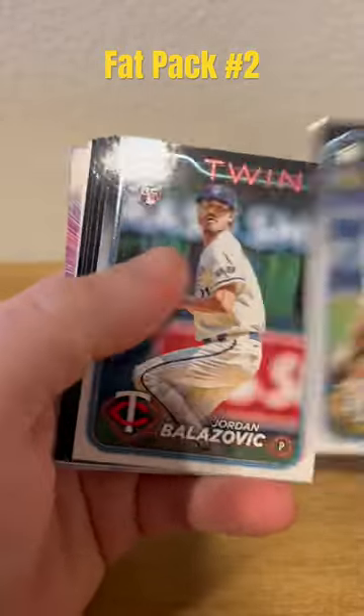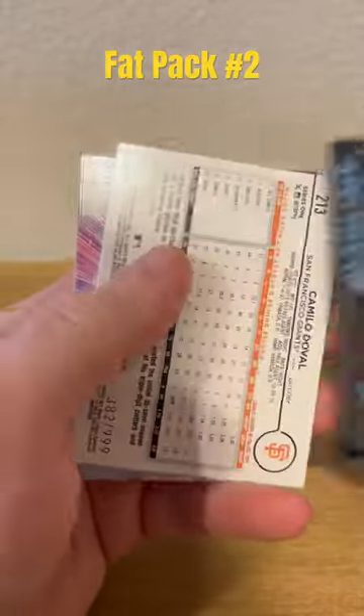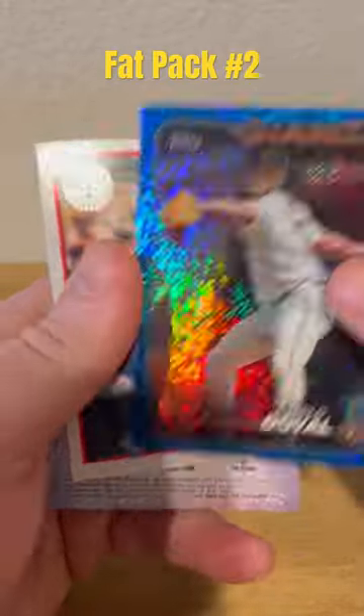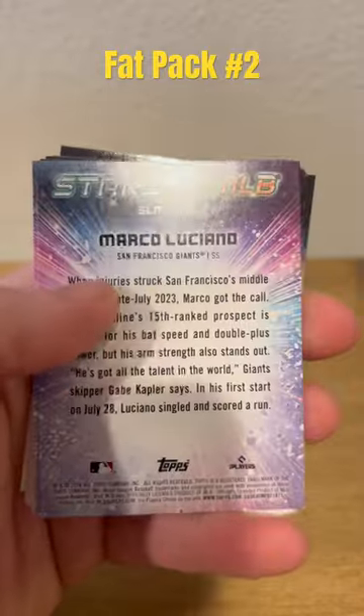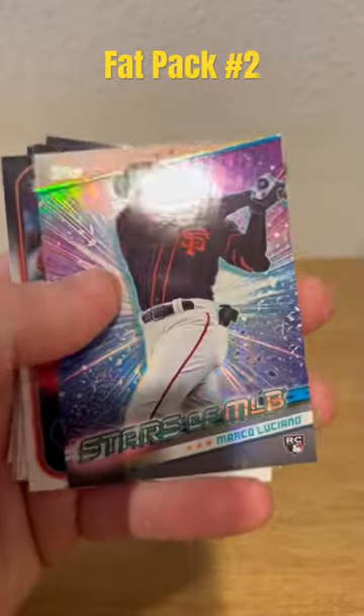So far, fat packs I think are kind of hit or miss, but this pack we got a nice little numbered card — not too shabby. Let me know if you guys are pulling anything good from a fat pack.